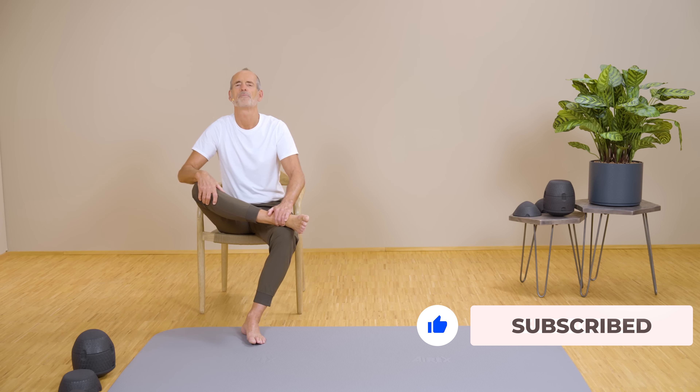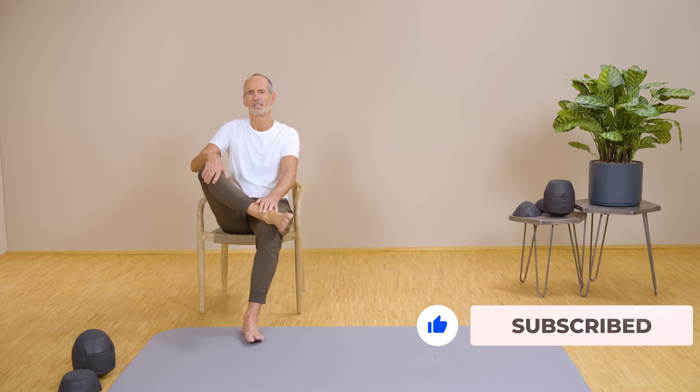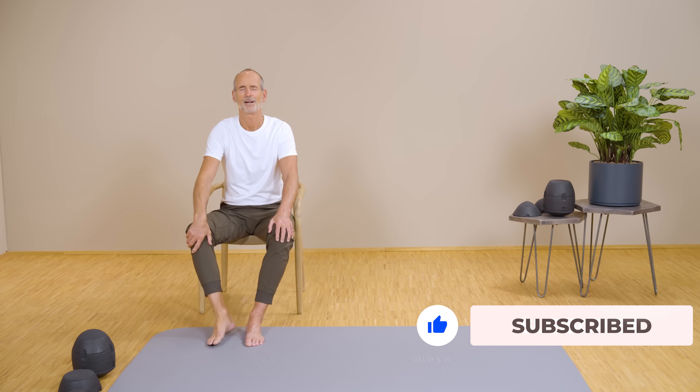Then slowly come out of the stretch, place your leg down, and take a moment to feel how it is.